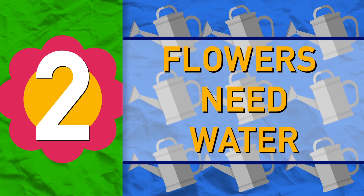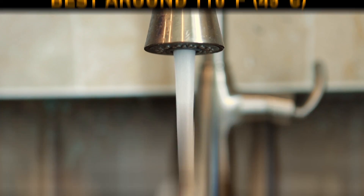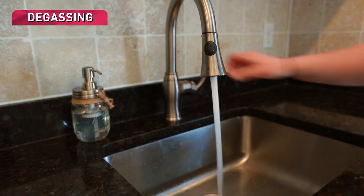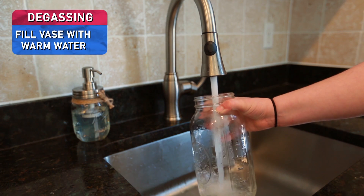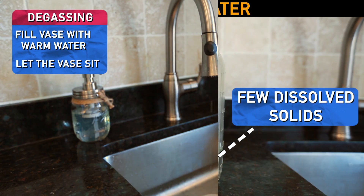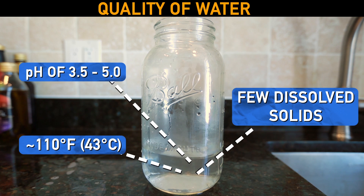Flowers need water, duh. But it's a little bit more complicated than that. It's best to use warm water that's been slightly degassed, meaning entrapped air has been allowed to escape. The simplest way of doing this is to fill a vase up with warm water and let it sit for a few minutes. The quality of the water also affects the life of the flowers. Plants prefer slightly acidic water that doesn't have too many dissolved solids or fluoride.